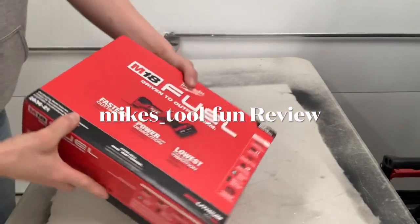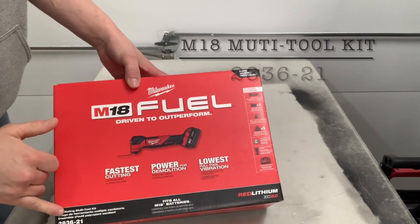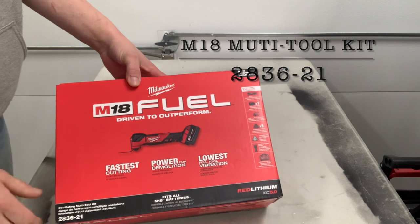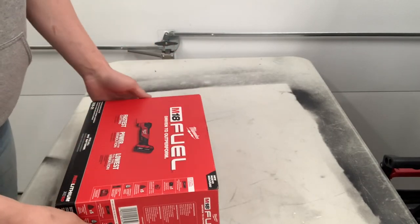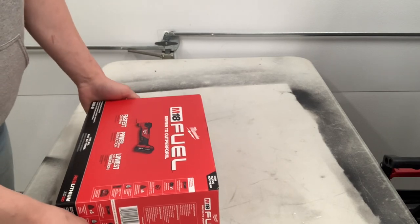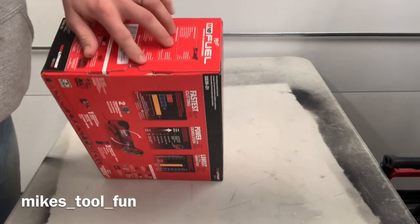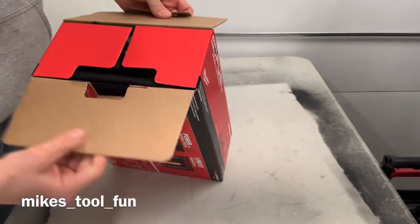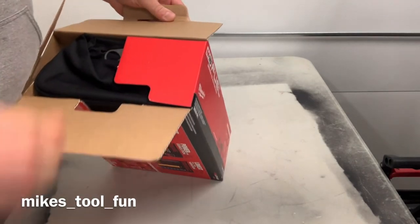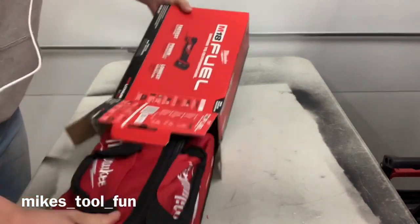I just picked up this Milwaukee Fuel oscillating kit, the 2836-21. Right now Home Depot has it — the bare tool is $298 in Canada, and the kit with the 5 amp hour battery is on sale for $328. So I figured it was a no-brainer to pay the extra $30 and get the kit.